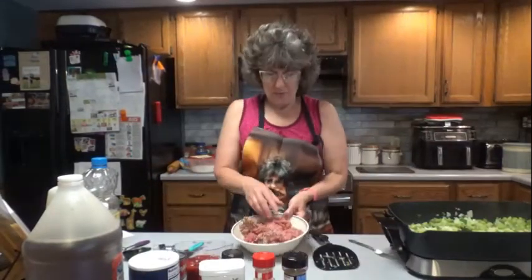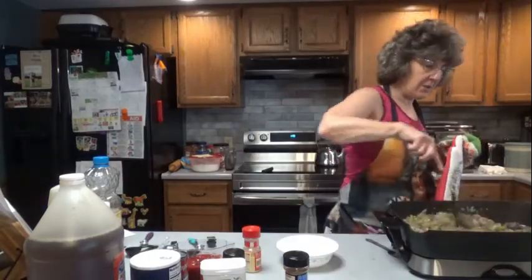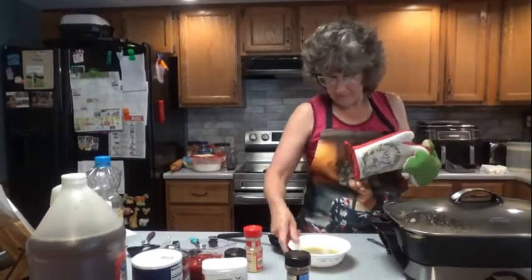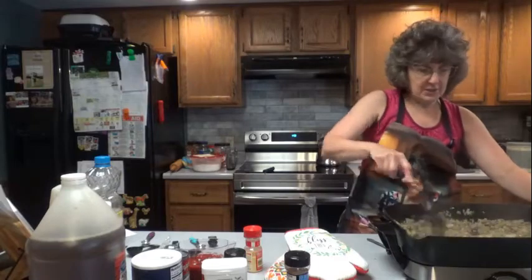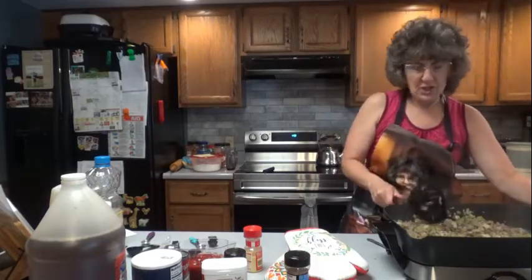Next I'm going to add the hamburger. I've been letting those vegetables cook for about 10 minutes. So let's brown our hamburger, then we're going to drain off the excess fat or any juices. I'm going to go ahead and drain my hamburger. My hamburger is all brown and the veggies are getting soft.